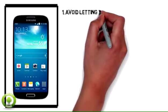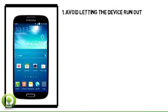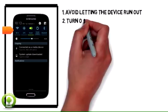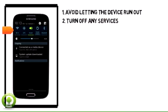Avoid letting the device run out of power before charging. This will shorten the battery's life span. Turn off any services that aren't currently in use, such as Bluetooth or Wi-Fi.